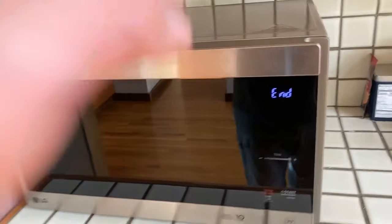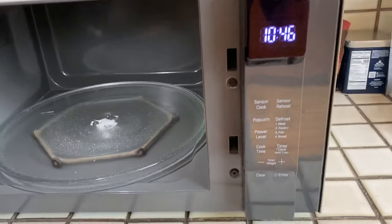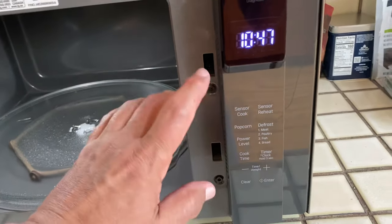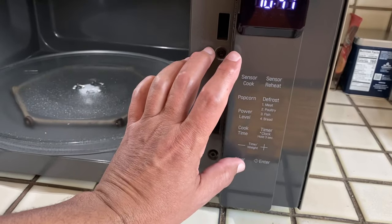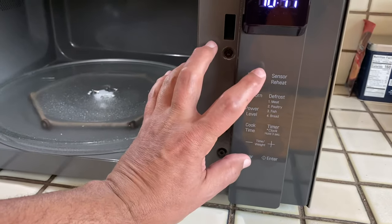If you have this microwave, what you do is go to the panel on the inside of the door. You're going to hold down the clear button and the sensor cook button at the same time. Hold those down for about three to five seconds. Oops, I did it wrong — you have to press them at the same time.